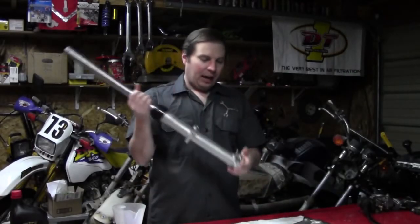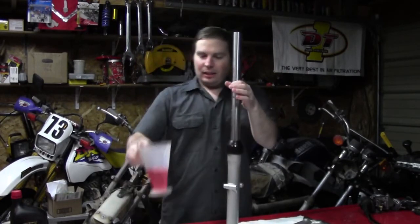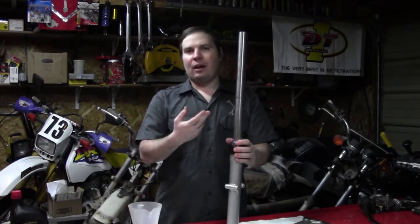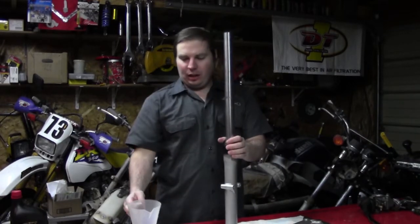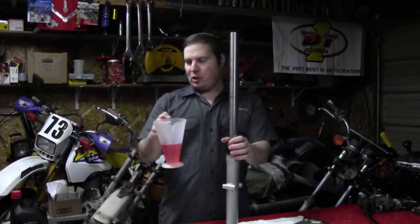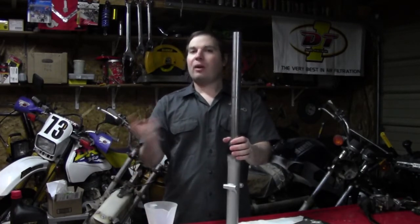We have everything put back together. I have the drain screws back in the bottom of the fork legs, and I have some fork oil measured up and ready to fill. You'll get the spec for how much oil to use from your service manual. Most service manuals will give a quantity, or a measurement where you use a fork level gauge. This one is telling me to use 175 cc's of oil per leg — you want to be as accurate as you can. As for oil weight, there are recommendations in the service manual.